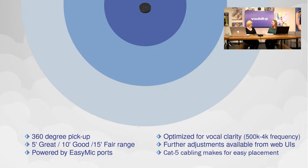If you have an existing installation with Conference Shot AVs and the older generation table mics, all you have to do is unplug the old, plug in the new, update the firmware on the camera, and you are ready to go.